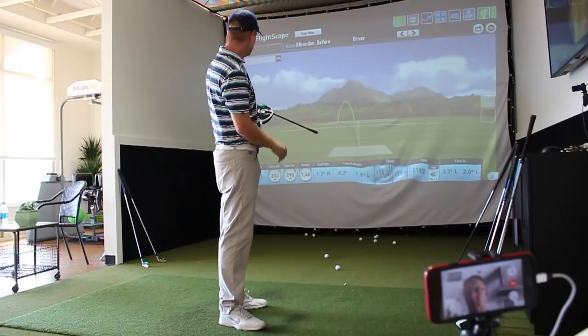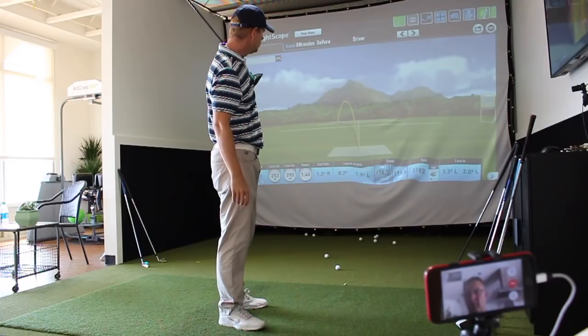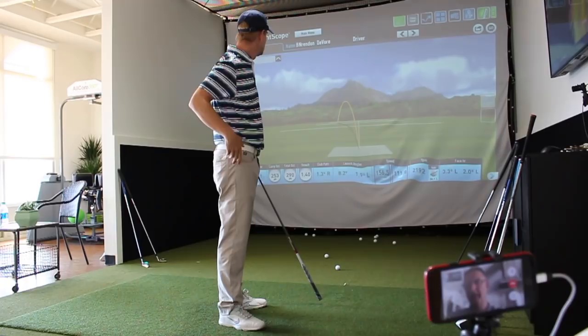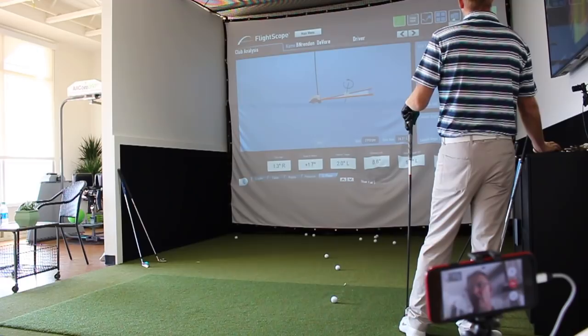Smash factor there was a little better — 1.4 — club head speed was 112, ball speed was 156. But that was a low draw, almost a low look. The path looked a little bit left. Club head was just a little bit right. What was the angle of attack? About 1.7 degrees up. Angle of attack was just a little on the up. And the face was pretty well closed, but I think that's because I hit it off the heel and the face shut.